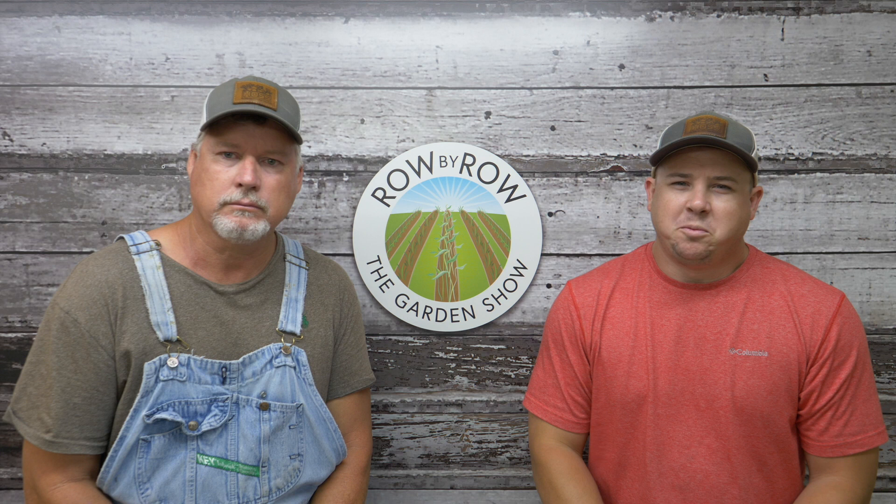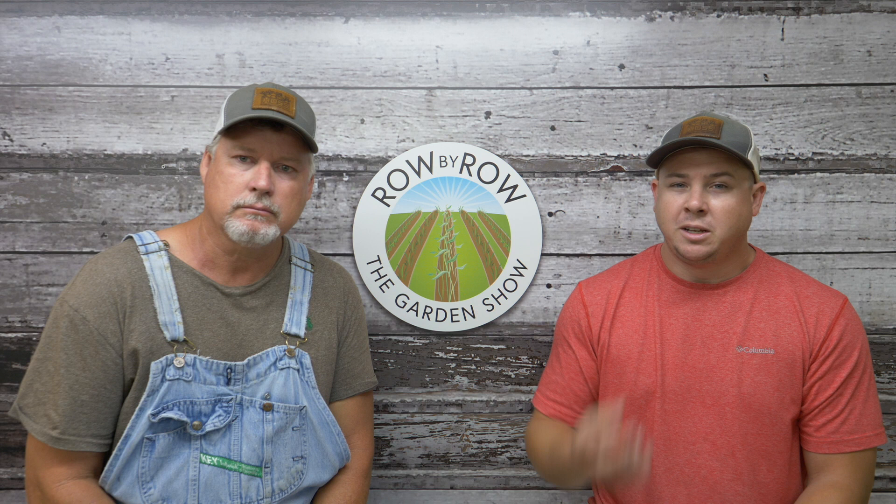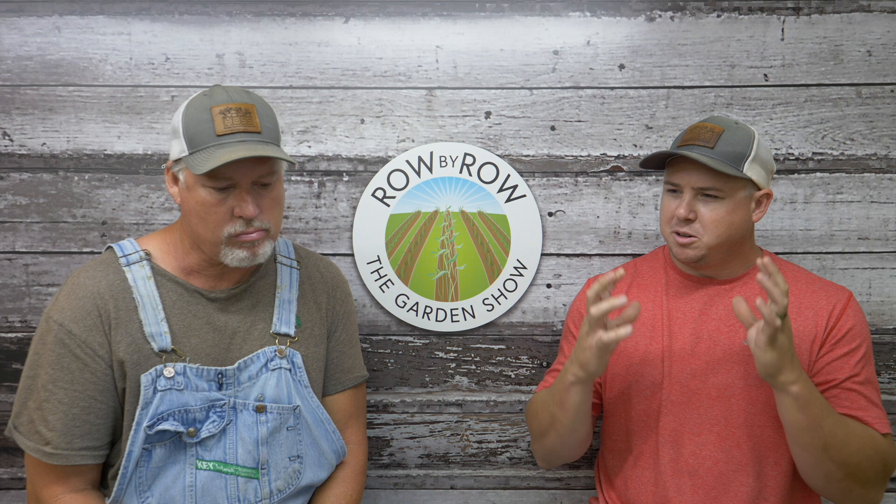Hello everybody and welcome to the Row by Row Garden Show, coming at you live this evening from Hoss Tools headquarters here in Norman Park, Georgia. I'm Travis and I'm Greg. We've got a great show planned for you tonight — we're going to talk wheel hoe attachments, go through all our cultivating and weeding attachments, talk about what they were designed for, how they're made, and we've got a new attachment to tell everybody about. Then we're gonna do some show-and-tell and answer your questions at the end of the show.